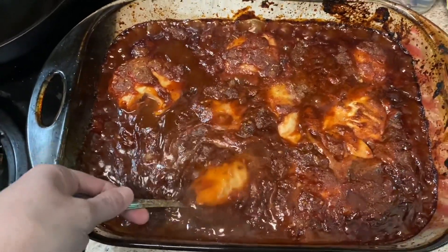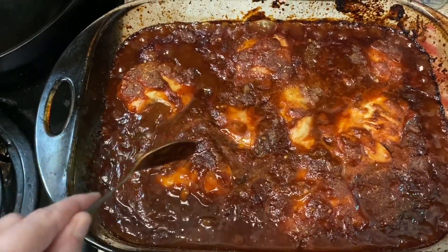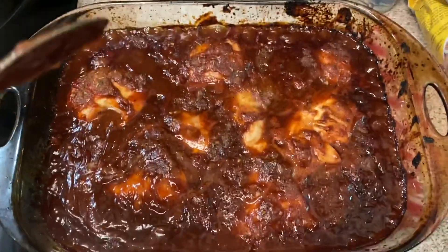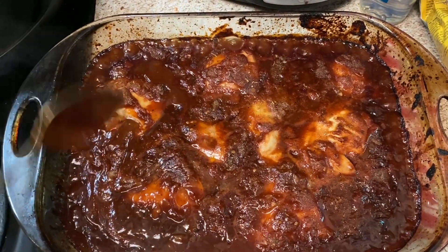All right y'all, this is how it turned out. I've already had a sample — it tastes really, really good. I'm going to do a review right here on film. Thank you Kevin and Miss Tracy for the recipe.